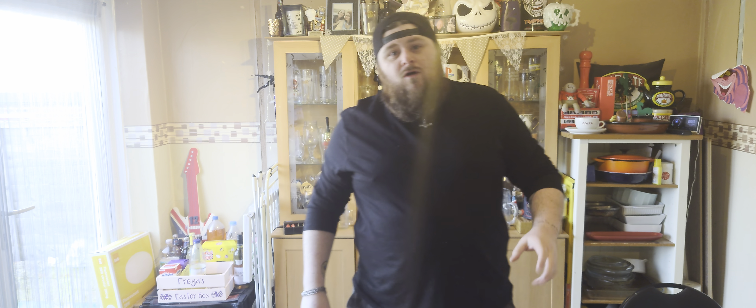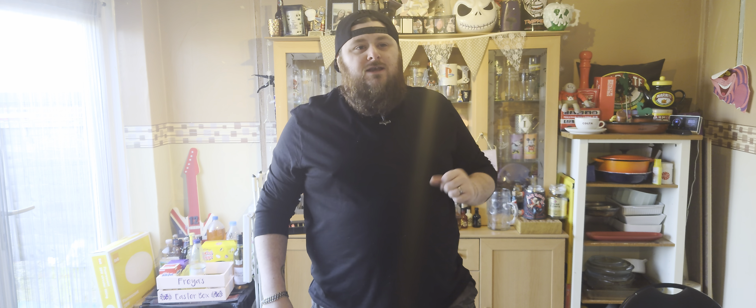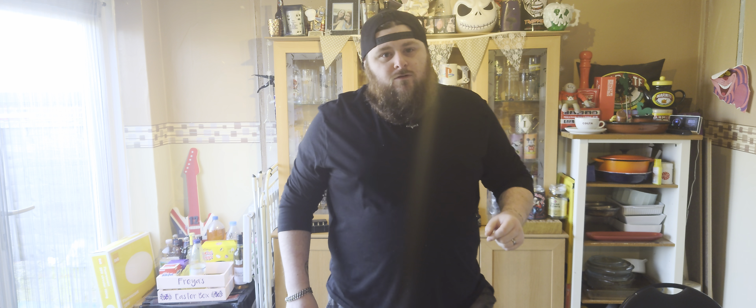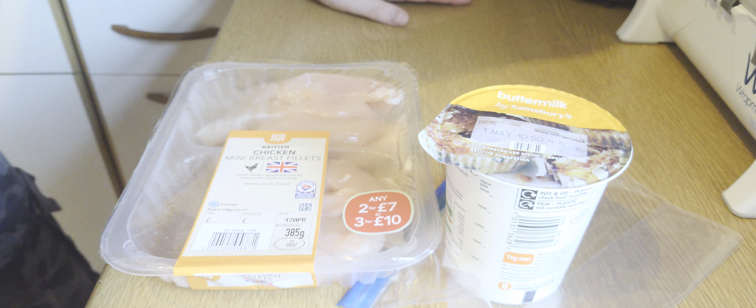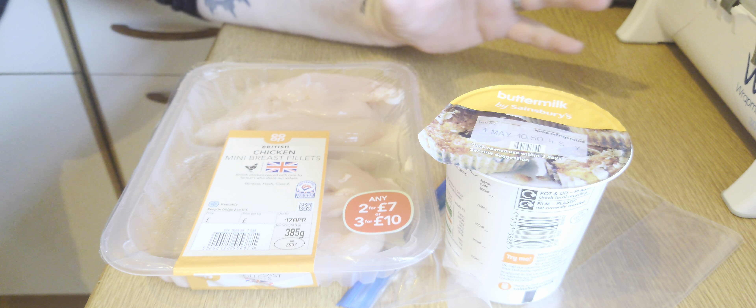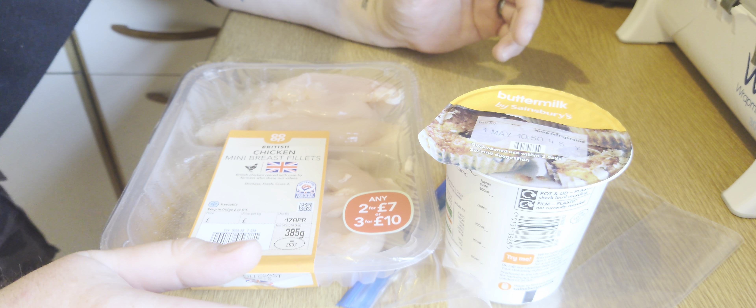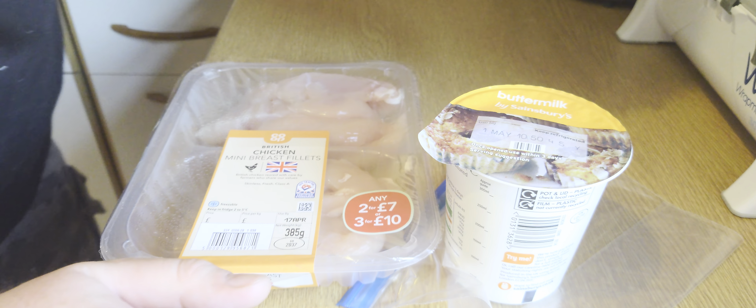Welcome back to Upside Homemade, I'm Paul. Today I'm going to be looking at something I've had on my mind for a while with an old work colleague of mine — we're going to have a little twist on chicken and waffles. Normally you'd have a Belgian waffle style with chicken on top, some gravy and garnish. We're going to follow that same principle, starting off with some chicken mini breast fillets or goujons.